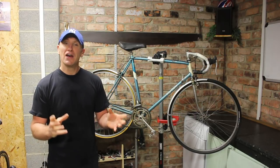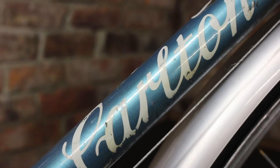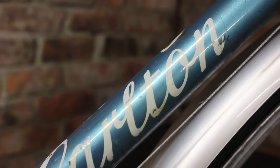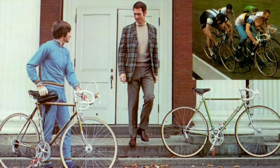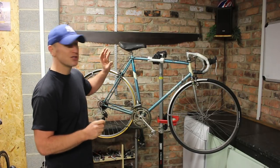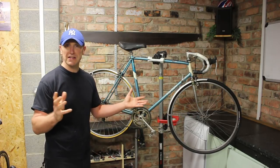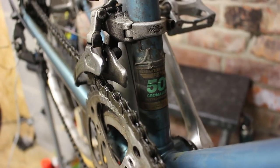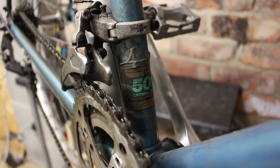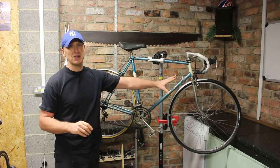In the 1960s, the Raleigh brand actually took over the company. They took a big interest in the Carlton name and continued to build bikes under the Carlton name until the mid-1980s, which brings us on to our bike here. It dates probably around the mid-80s, so it's probably a later model of the Carlton range, and it's got Reynolds 501 tubing.